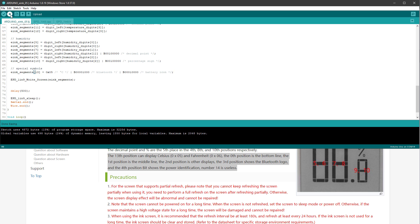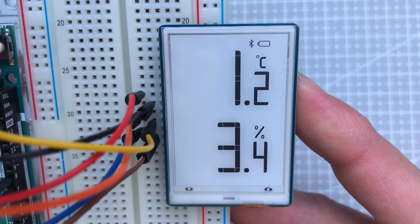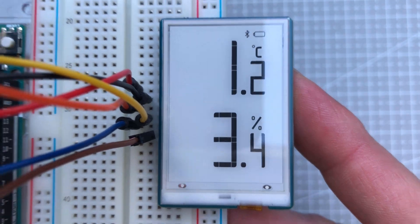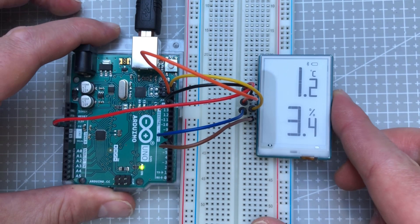One last upload to Arduino — hopefully now we will see everything that we need to see, which seems to be the case. At this point, we only need to get some real data from the temperature and humidity sensor and display it on this e-ink display.